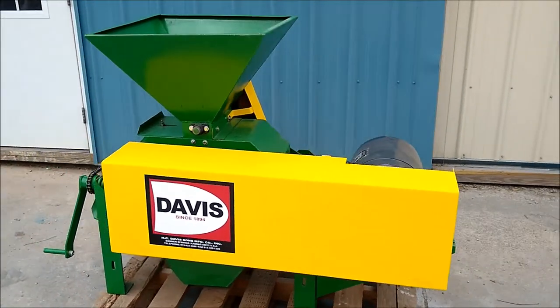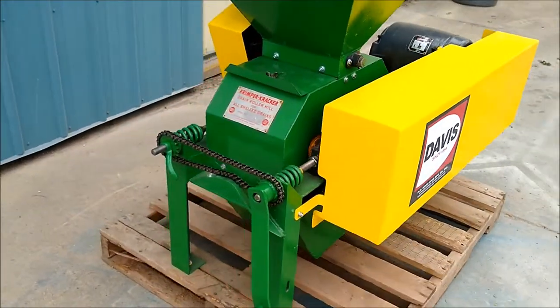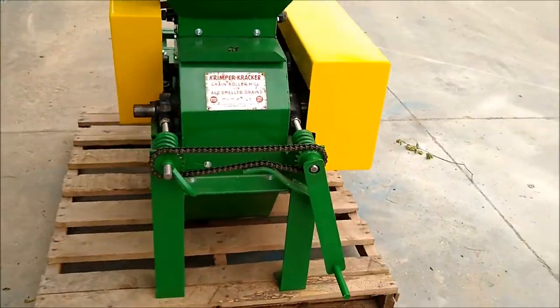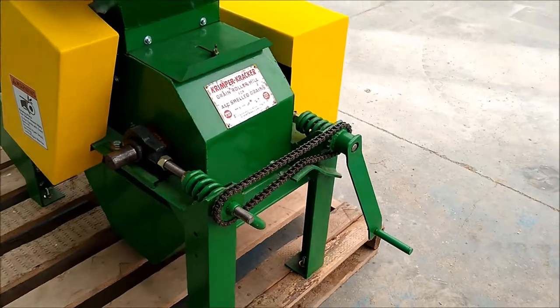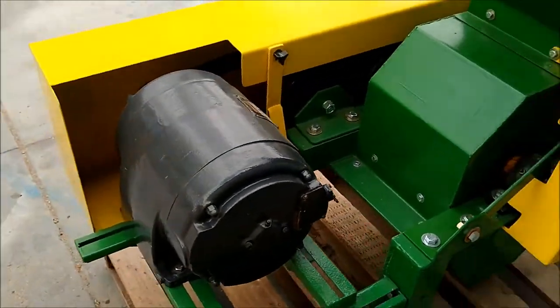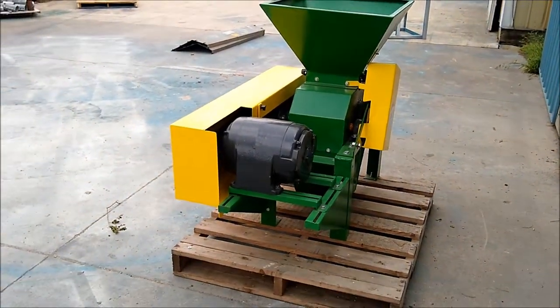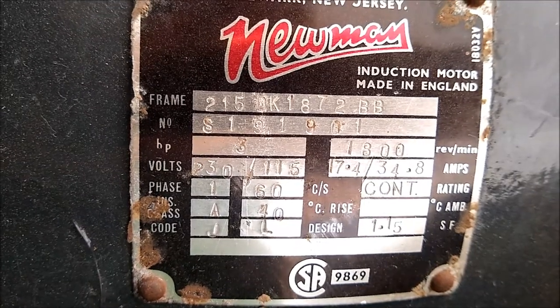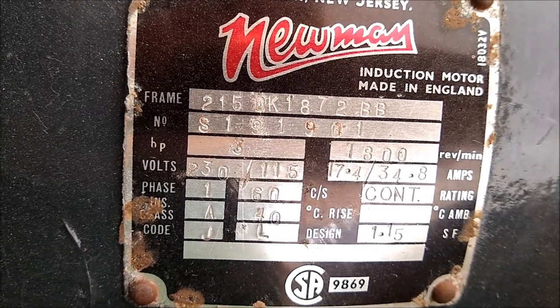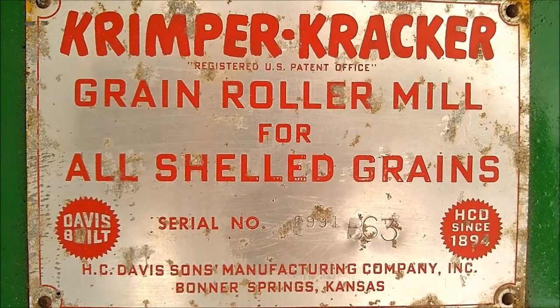Today we are looking at a totally rebuilt Davis 10 by 10 roller mill. This means that the rolls are 10 inches in diameter and 10 inches wide. The mill is equipped with a three horsepower single phase 230 volt motor. Serial number is B63.